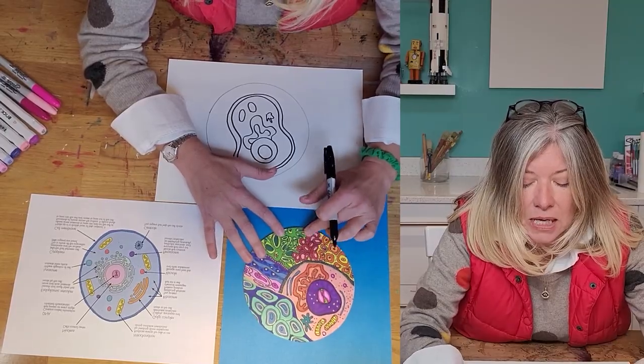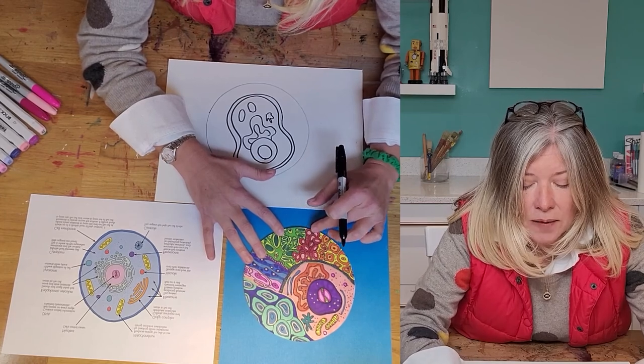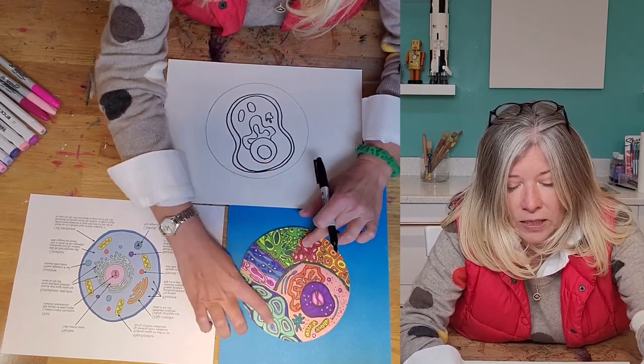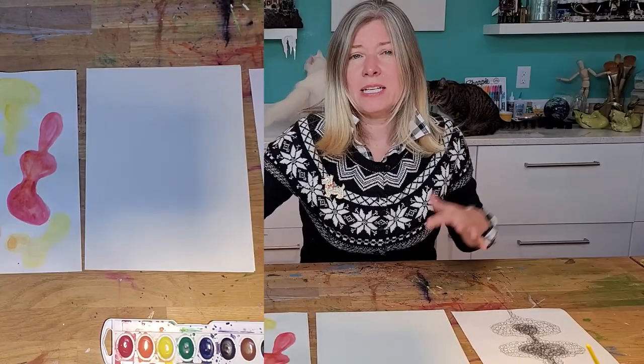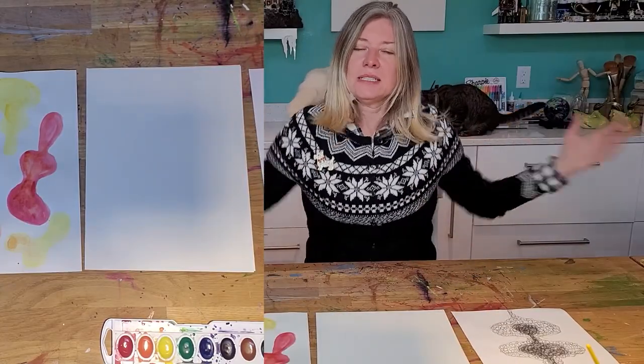Next to it are the blood cells. There are also white cells over here — I made them slightly larger. It's going to warm us up, and I think it's really important as an artist to sort of warm up.